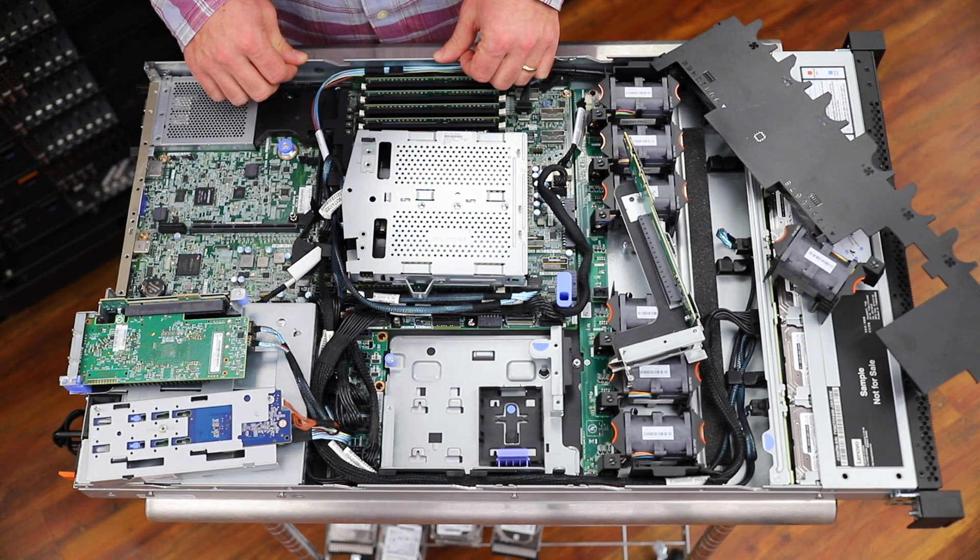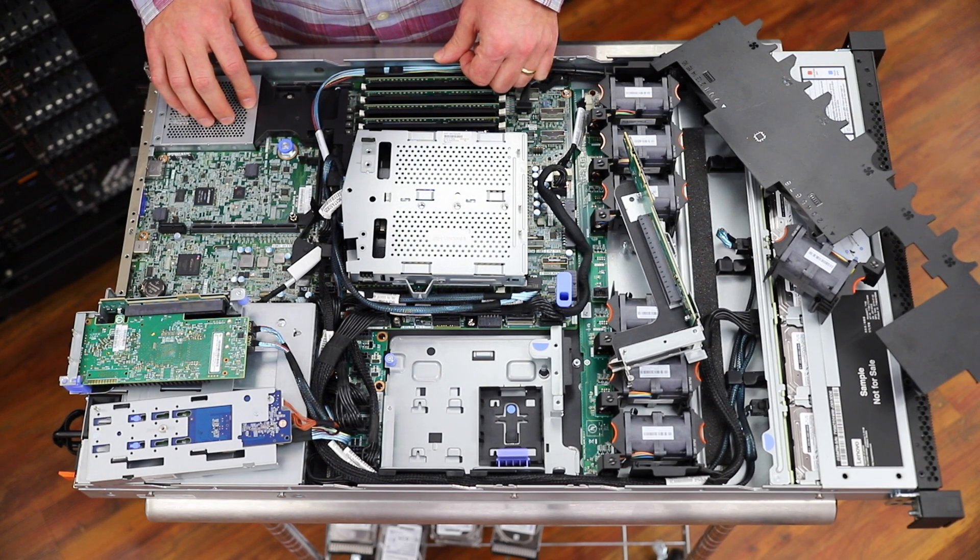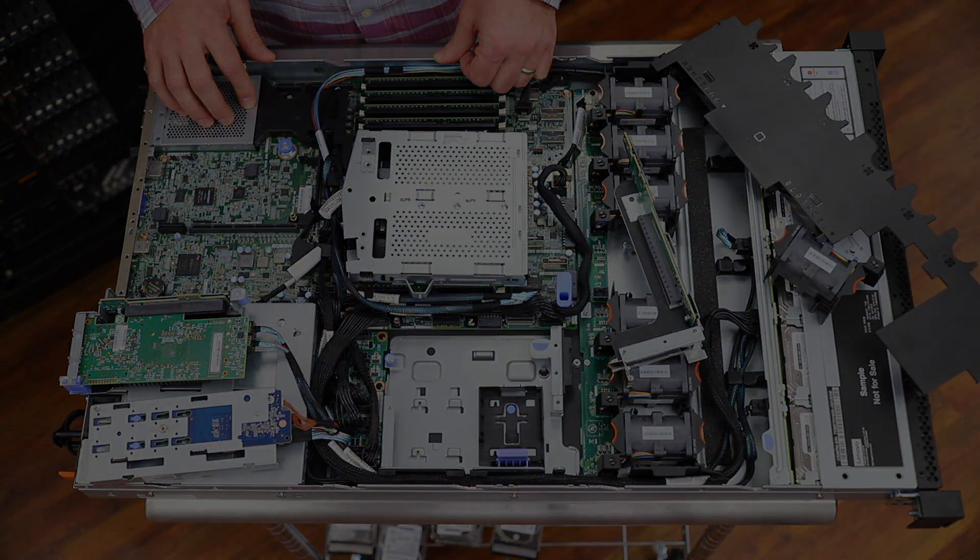What we should do now is put it back together, get the lid on, get it in the rack and fire it up to see what it's capable of. We'll be back with more content around this, but for now we're going to reassemble and get it to work. Thanks for tuning in.